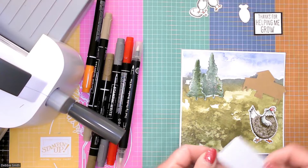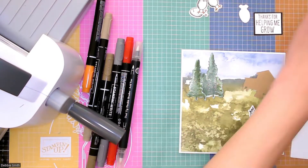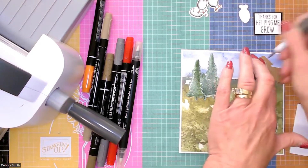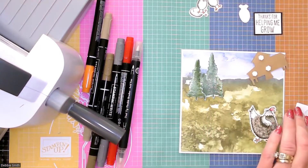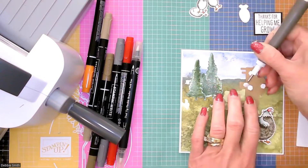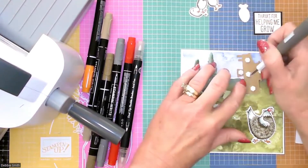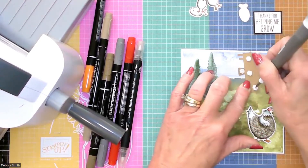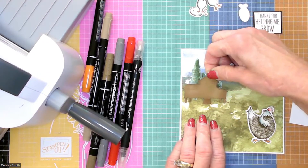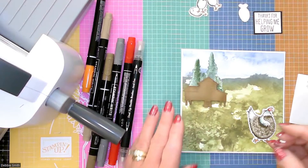I'm going to use a few Stampin' Dimensionals to pop this up. I thought I had some full-size ones but I don't, so I'm going to use these little mini ones — which is fine, it's a pretty small image anyway. I'm going to pop those up — I'm not too worried about those legs, I think they'll be fine. I might go ahead and put one underneath that little landing there. I'll just pull off that release paper. I'm going to put that down enough to cover up the bottoms of my trees, and then that's going to give it a little dimension. I think that's cute.